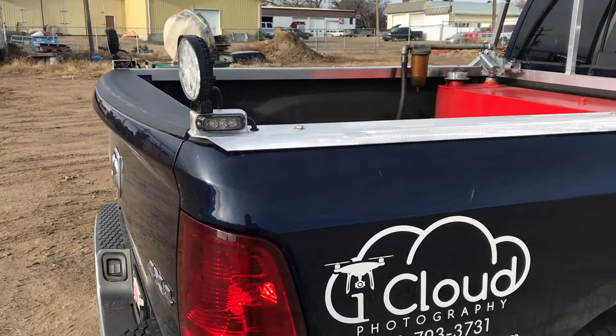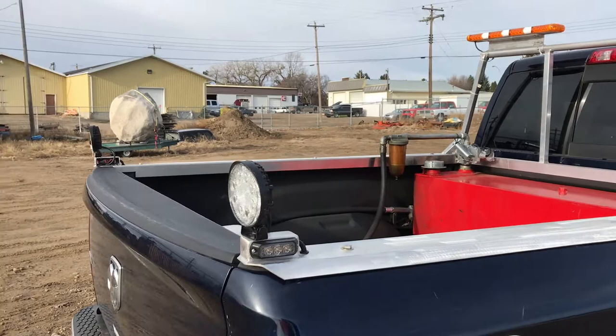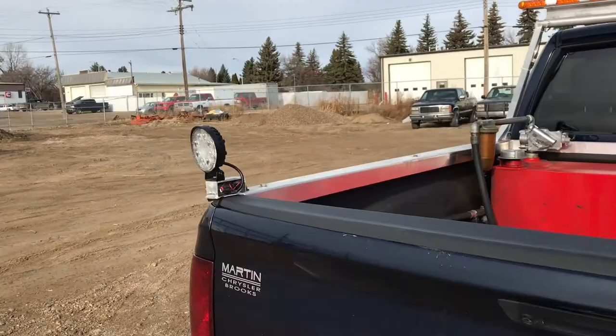One of my other companies is iCloud Photography — we also do aerial drone photography for realtors and other stuff like that. I've done some video of some of the work we've done. If you guys want to check it out, on YouTube it's iCloud Photography.